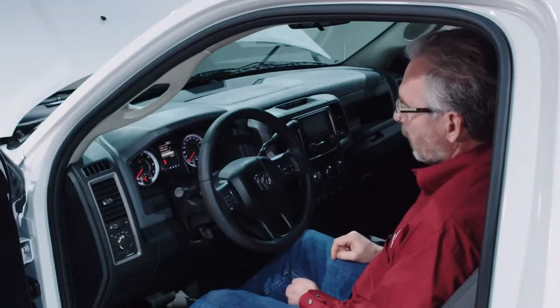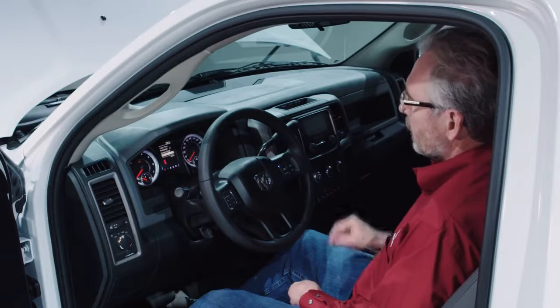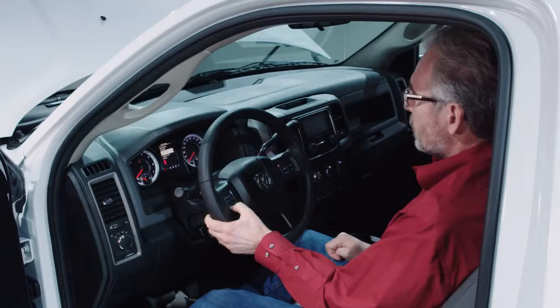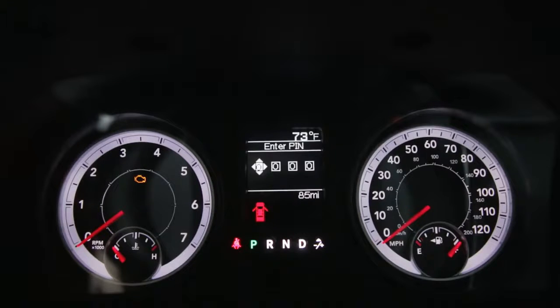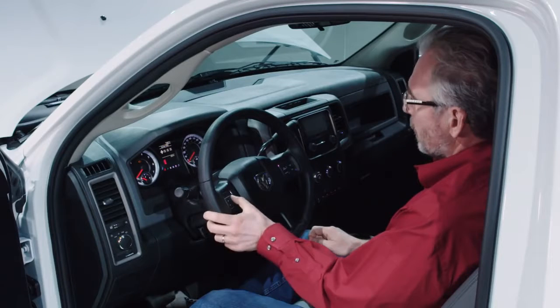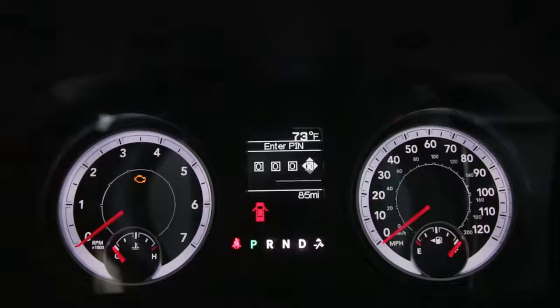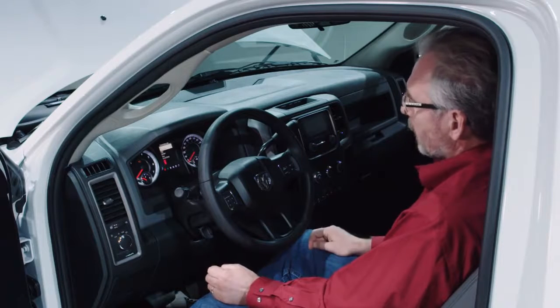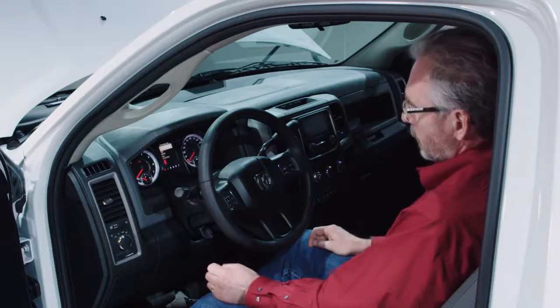The switches are programmable through the instrument cluster as shown here. You start out by going into settings, scrolling down until you get to commercial. When you get into commercial, there's a PIN number — the factory setting is 0000. You scroll across and it gets you into the commercial settings. If you don't know that number and someone's changed it, you have to go to the dealer and have it reset to 0000.